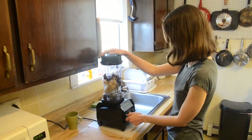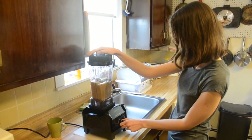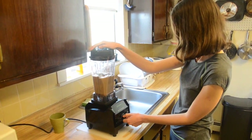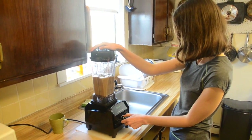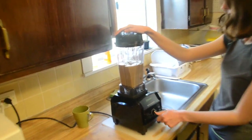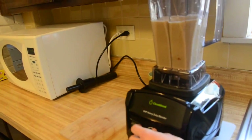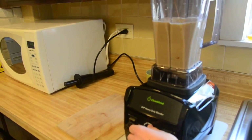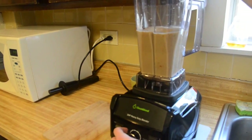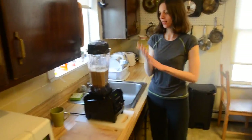Adding the lid next. Okay, let's turn it on. Here we go — blending it all up now.